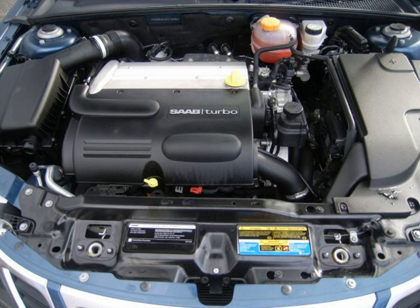The L61 is a 2.2 L, 2198 cc, 134.1 cu in version with a lost foam-cast aluminum cylinder head and block. It features an 86 mm (3.4 in) bore and 94.6 mm (3.72 in) stroke, and either a 9.5:1 or a 10.0:1 compression ratio.